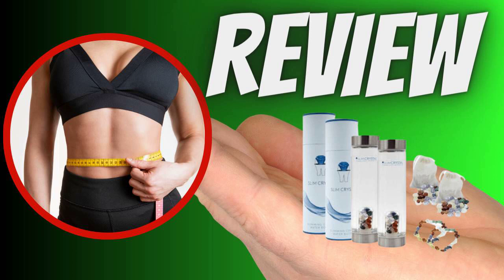How do crystals infuse their power into water and how can gemstones affect the quality of the water you drink? Each gemstone vibrates at a specific frequency. When you pour water into the Slim Crystal bottle, the crystals vibrate and transmit these frequencies to the water, infusing it with various properties.